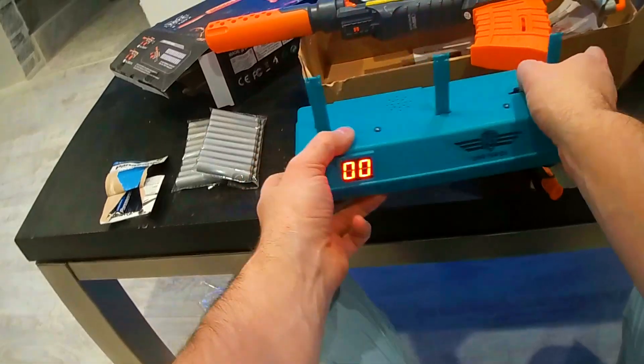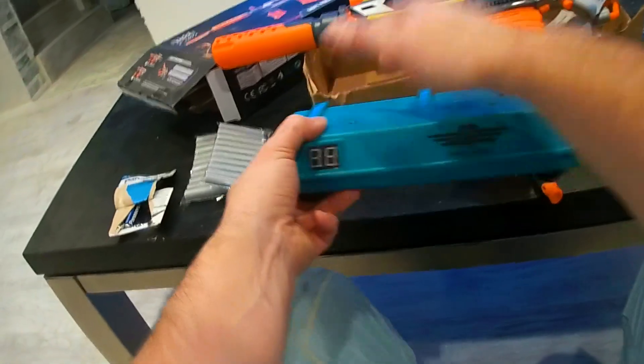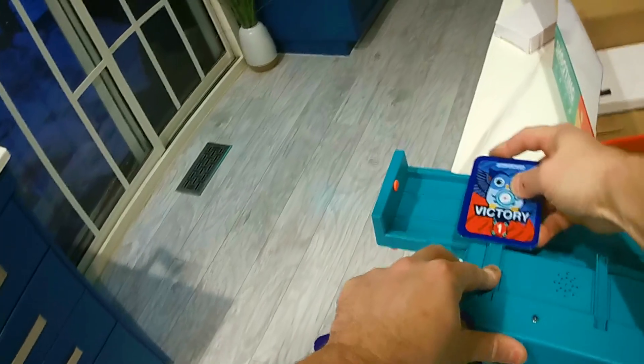So now this is on, and you can see that these are automatically going to be coming up. So these just go up like that.